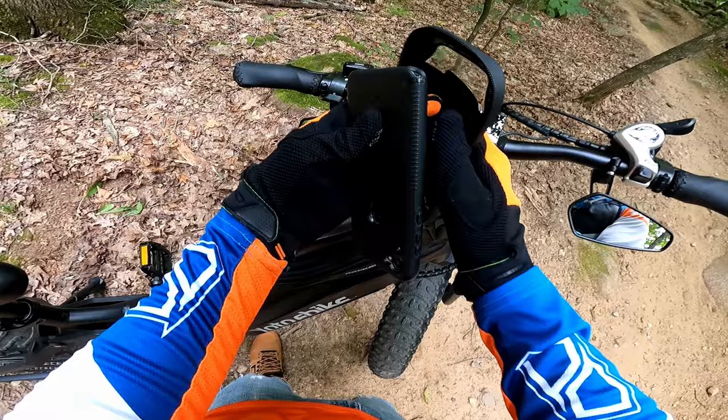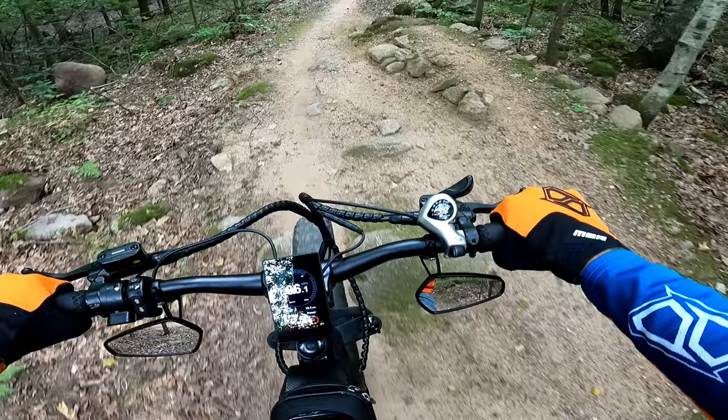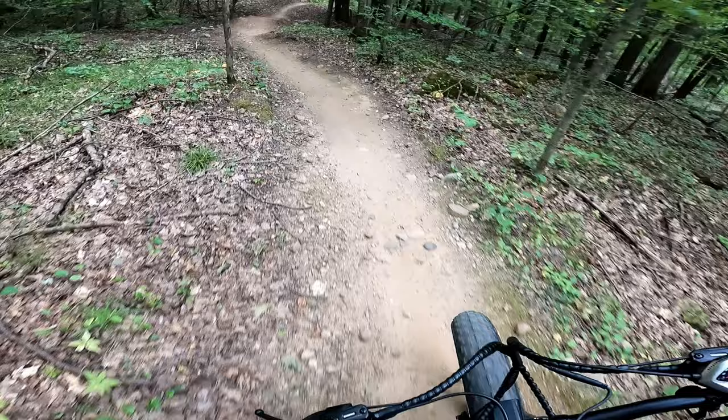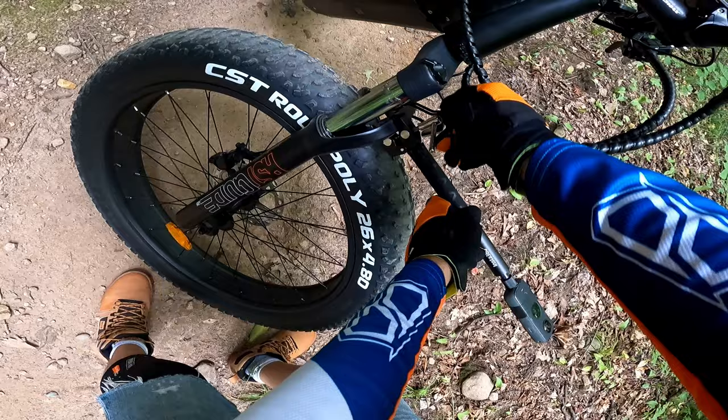They're just so nice to get you out and riding trails like this. This bike is not really meant for what I'm doing here, but it does do incredibly well at it. However, it's not really optimized for it. I should have done this from the start — as long as it doesn't end up in my tire, I think that'll actually be a lot better.